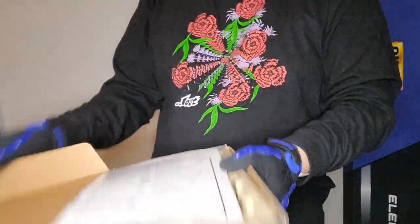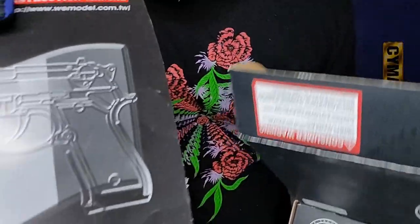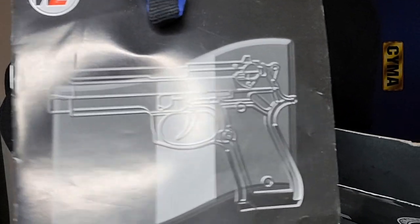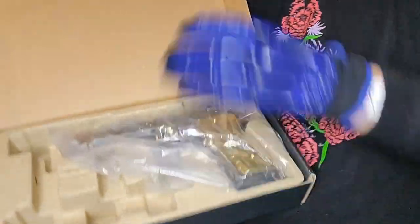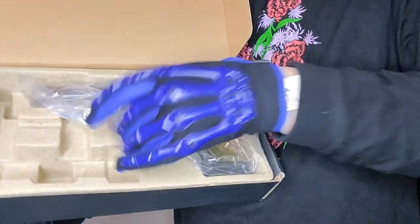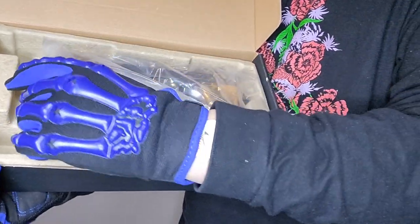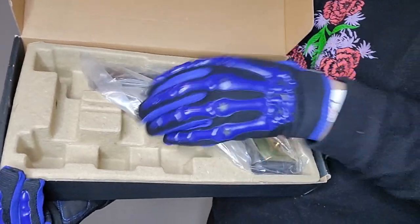All right, let's get into the gun itself. Here we got the instructions. As you can see, that's an M9 — M9 Beretta — but this is a Calico Jack M9, and this is how you get it in the package. It doesn't have styrofoam like some other guns do.